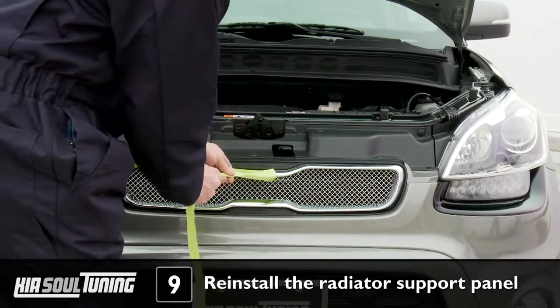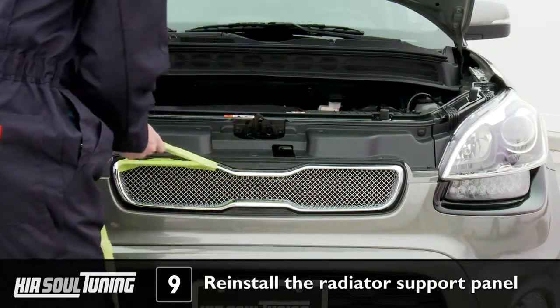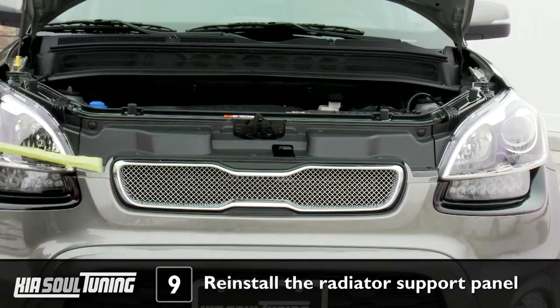Remove the masking tape from the chrome bezel, and you're all done with the upper grill. Now on to the lower grill.